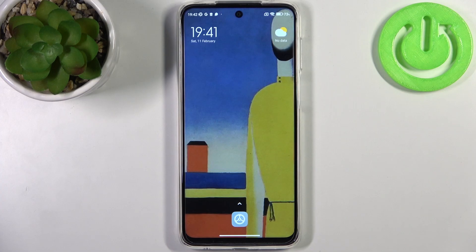Here I have Xiaomi Redmi Note 10 Lite and today I'm going to show you how to enter safe mode on this device.